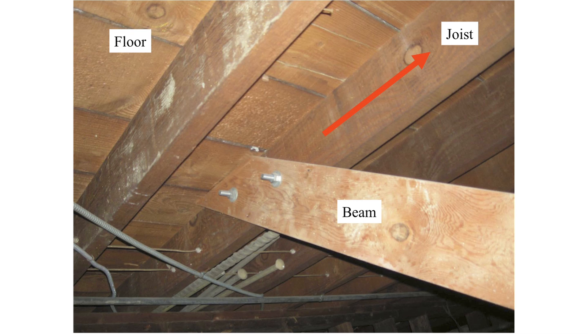This is what we call an earthquake warning device. When the earthquake pushes the joist to the right as shown by the red arrow, the beam — which is stationary because it's bolted to the foundation and bolted to the floor up at the top — will push itself through the floor and let you know that an earthquake has indeed occurred.